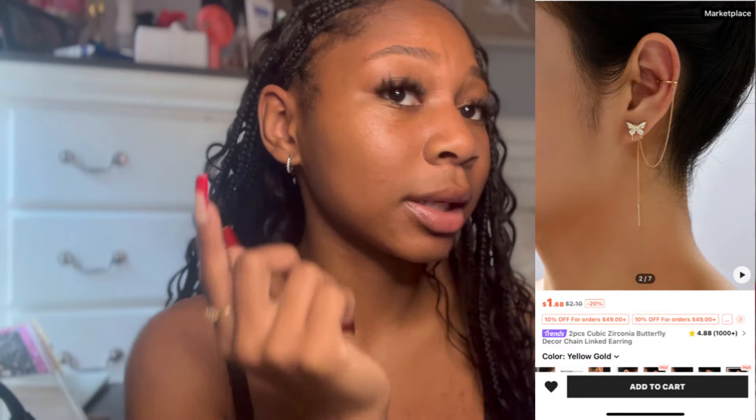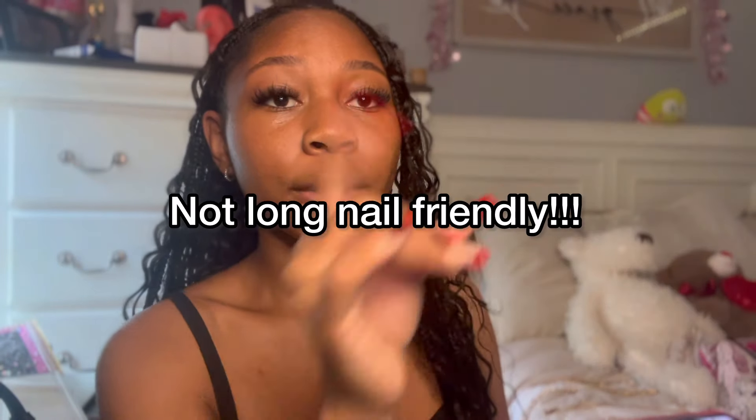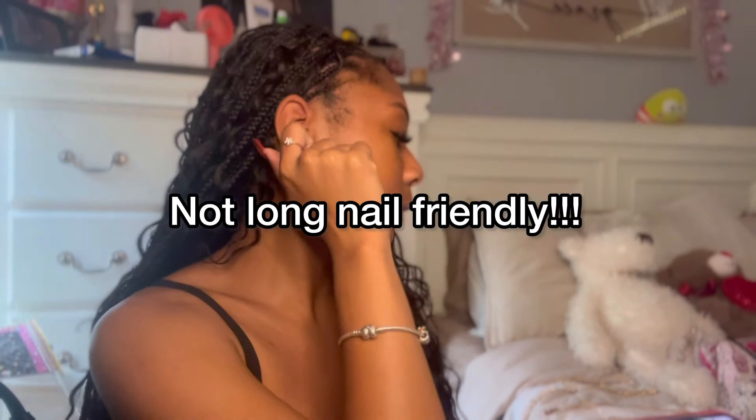I got this earring piece — it hooks up here and connects down here. I'll have videos of me wearing it. I got these for a dollar fourteen and I thought they were really cute — like the butterfly and how it connects. I only have one piercing at the bottom; I don't have it pierced up top, but I do like kind of showing off my face jewelry sometimes, so that's why I picked this up.